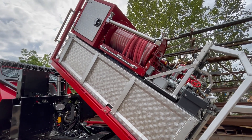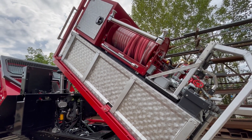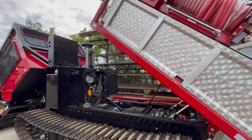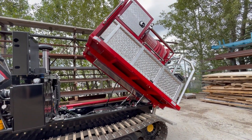This side has 150 feet of one-inch booster line on a Hane electric auto-rewind reel. I'll put the deck down and show you some of the other features of the skid.